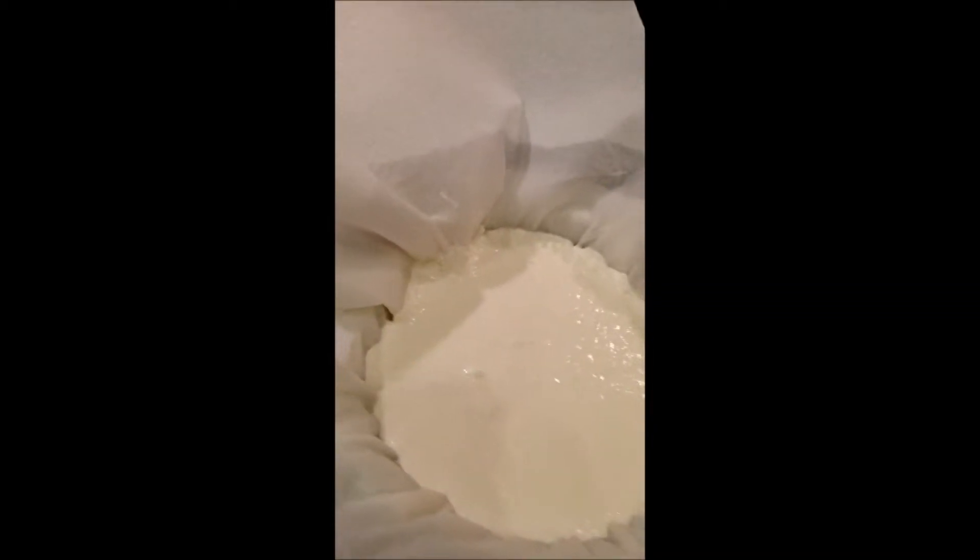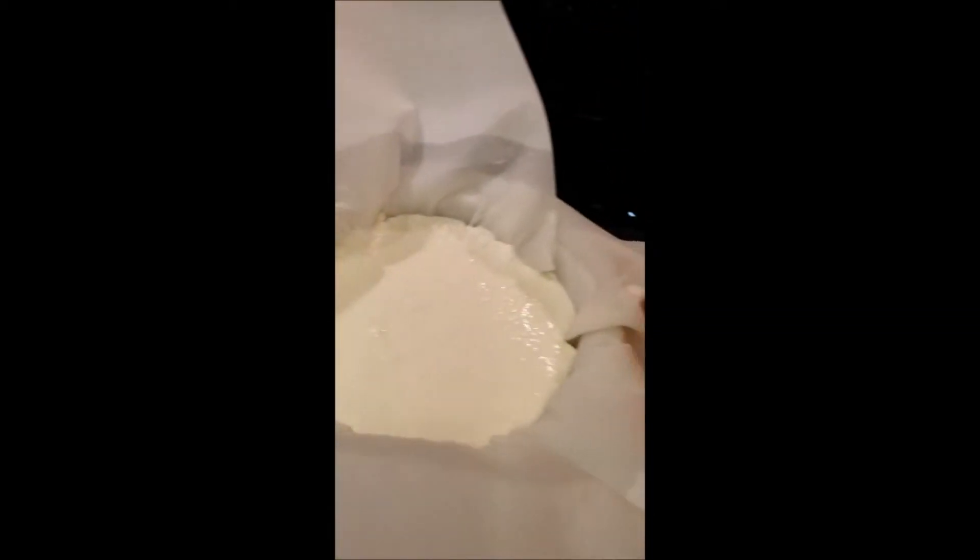If you do not have cheesecloth, go ahead and put it in paper towels. As you see, I have four cups of yogurt in this paper towel. Again, we're going to cover and refrigerate for 24 hours.